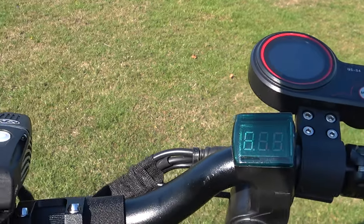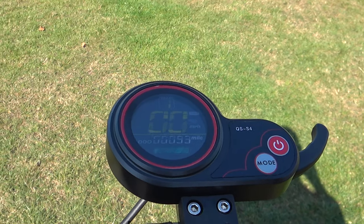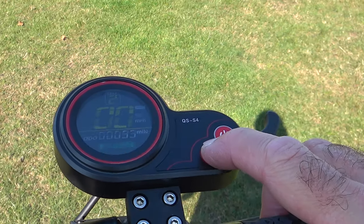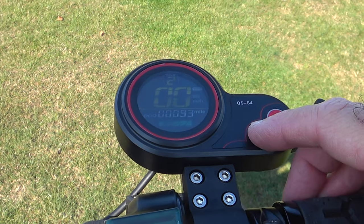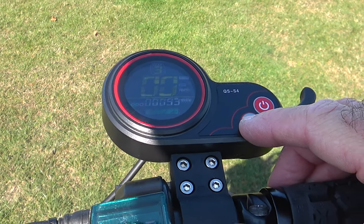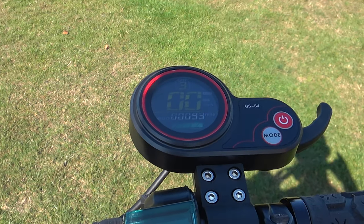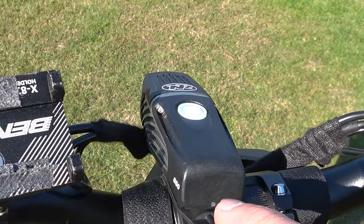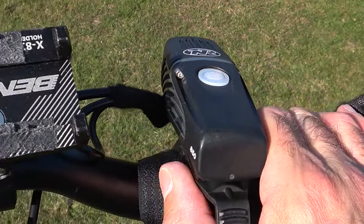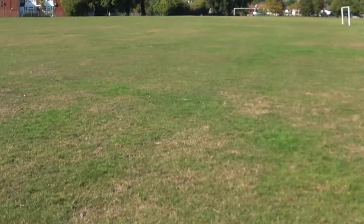Up here we have the display which shows your battery voltage. This is your main controller for powering the scooter — you can see we're currently in gear one. Gear one is the slowest, keeping it at the legal limit; gear two pushes it a little more; gear three is the top setting. I've done 93 miles so far. It also shows battery level — I've got a full battery after about five miles today. This light is a very powerful 1200-lumen standalone rechargeable light, waterproof, and it really lights up everything in front of me.